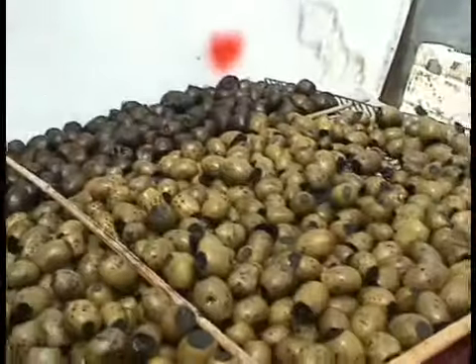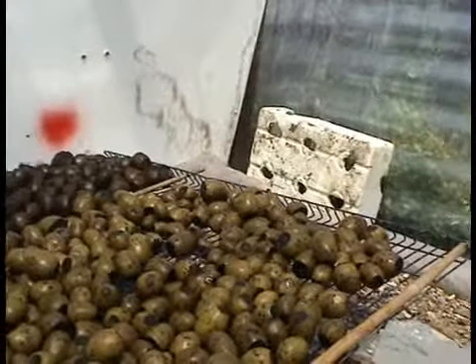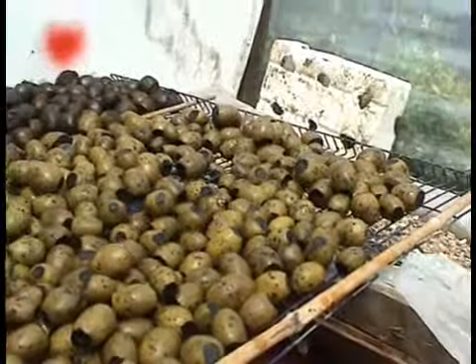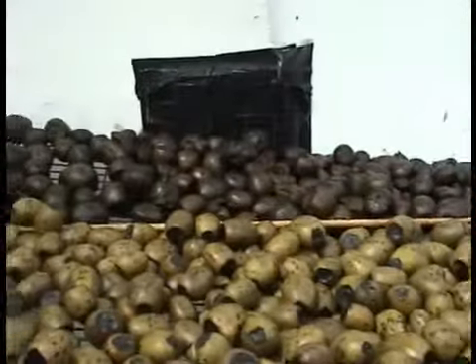They're all going to dry equally. These lighter ones done in the original method were pickled twice in the saline mix. So we'll see how the two make out. We hope to do some more in the foreseeable future. We'll see you next time.